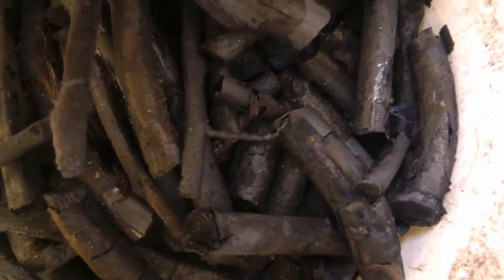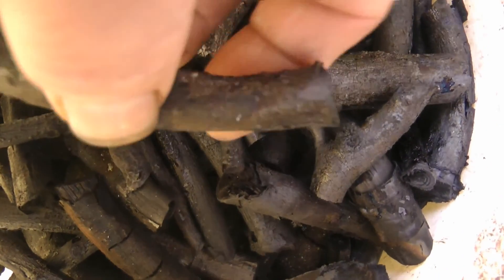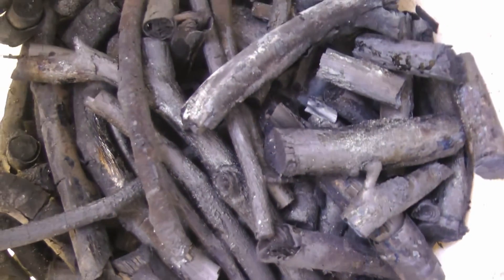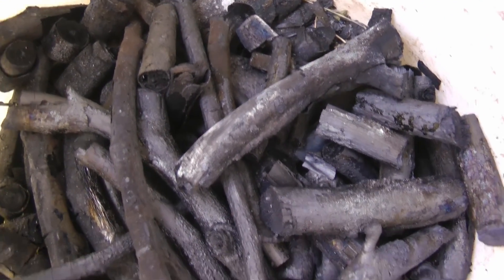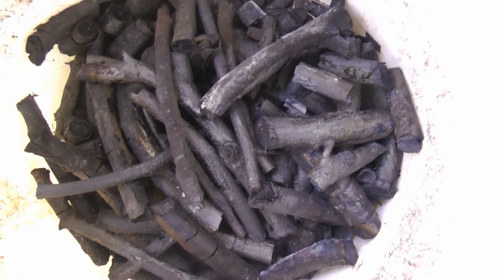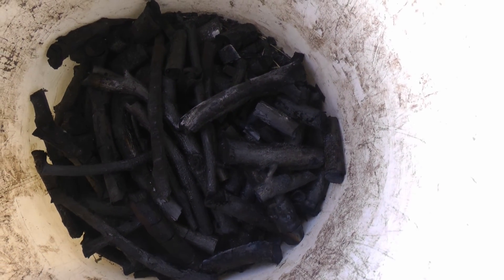So let's check the biochar — here it is. Yeah, that's when you've got biochar. If it turns into ashes then the wood burned by fire itself and it's not biochar. The wood has to burn without oxygen, and that's the can setup that I'm using — that's what allows that to happen.